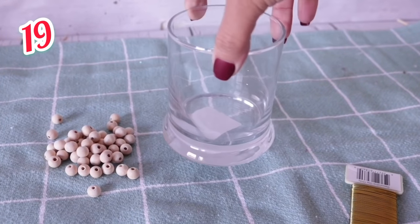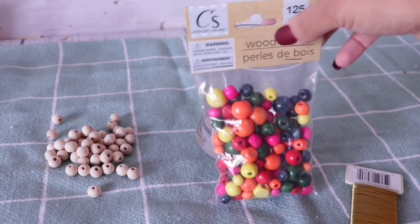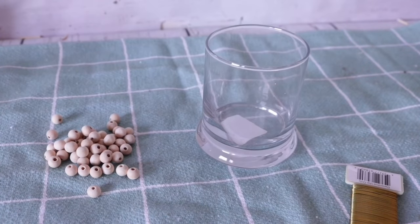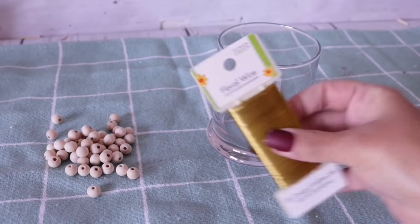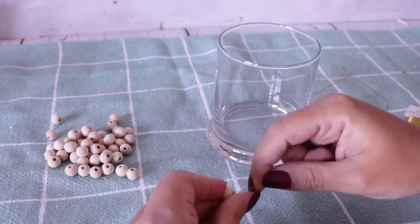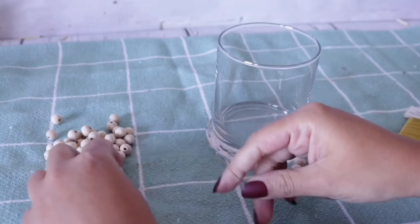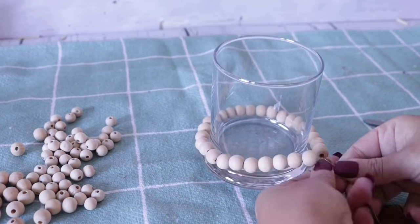For number 19, I'm using this little votive glass from Dollar Tree. I'm also going to use some beads that I had left over, but you can use the Dollar Tree beads. They have different styles, but I really like using the unfinished ones because they come in the same size, and some Dollar Tree floral wire. I'm going to start stringing some beads — enough to cover the bottom and the top, which is 27 beads.